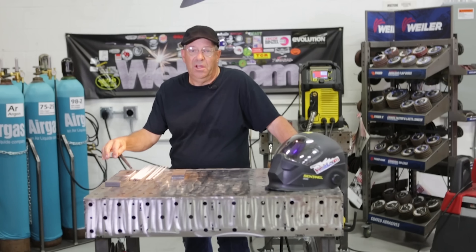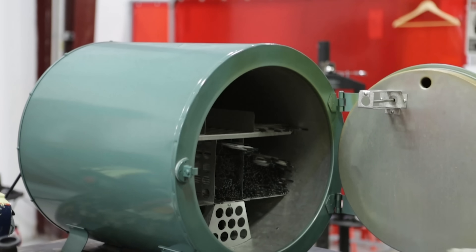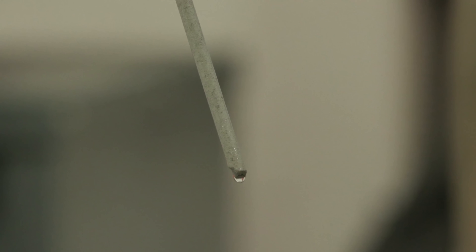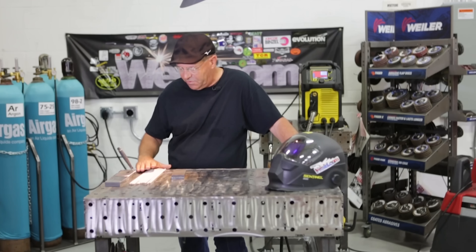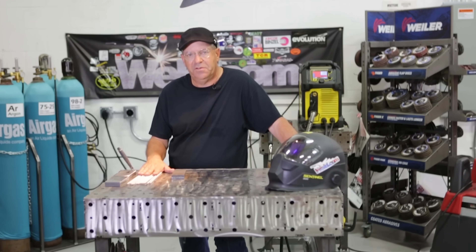Will a rod still run when it's saturated with moisture? We've been soaking rods for 24 hours, and we're going to do a comparison here between rods that just came out of the Phoenix dry rod oven at 300 degrees and the exact same rod that's been soaking for 24 hours in water. With 7018, what is the limit? When you take these out of the oven, how long do you have to use them? Do they have to be rebaked? There are a lot of specs and regs according to AWS. So we want to pull this comparison and see what happens.